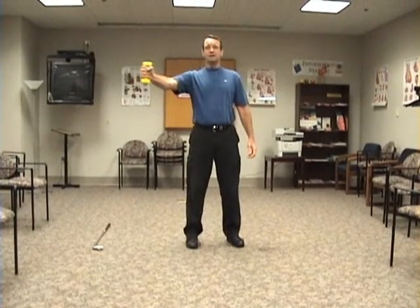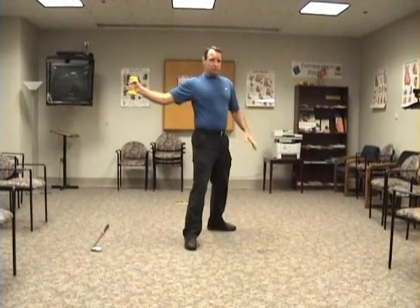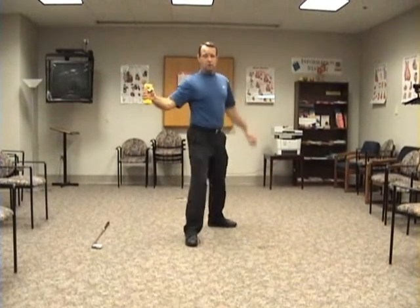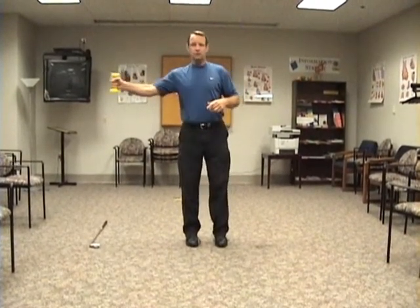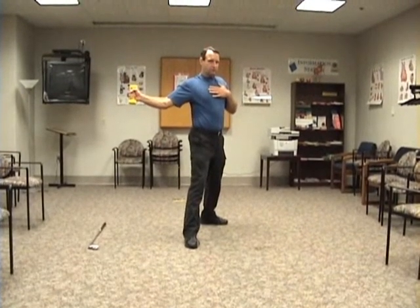You're going to swing the arm back, and before you reach the end point, you're going to take a step with your target leg — your front leg — 45 degrees towards the target. As you do so, you're going to swing this arm forward. So here you're working on the deceleration-acceleration component of the transformation of the golf swing.